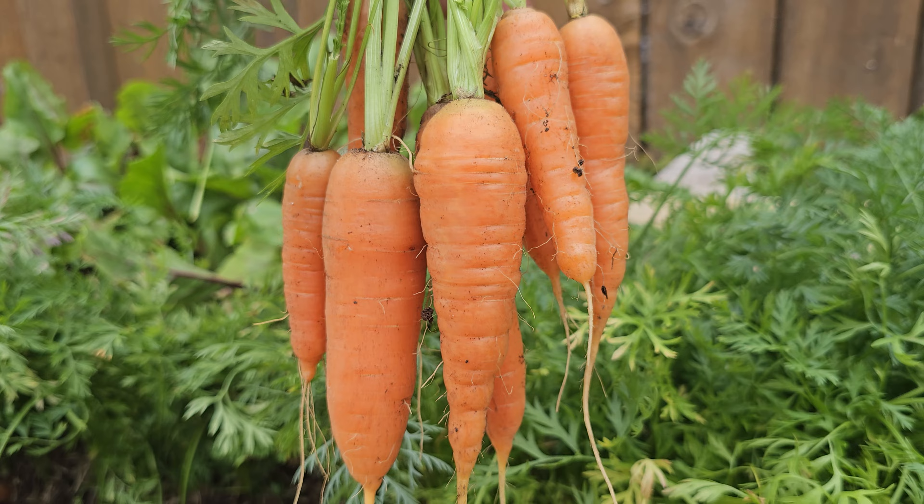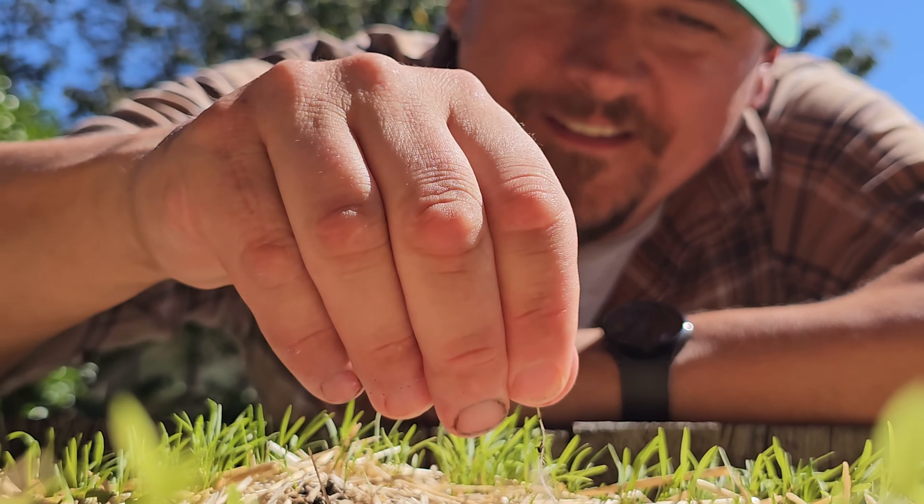Summer sowing will get you growing carrots faster and much more reliably. As will checking out the next episode of The Garden Quickie.